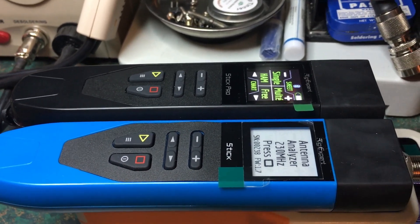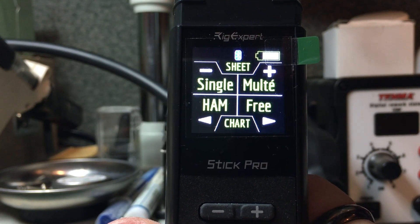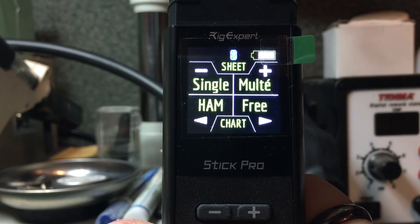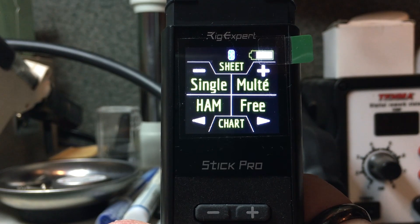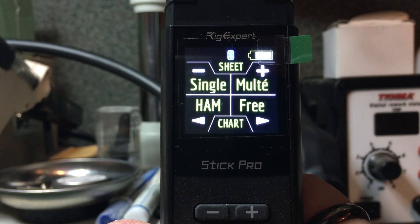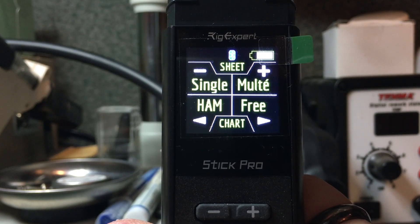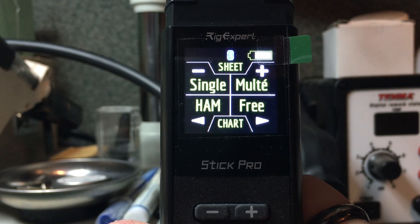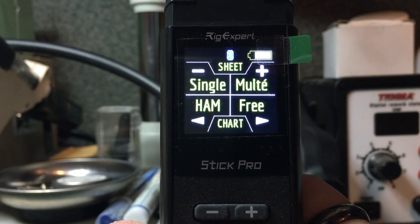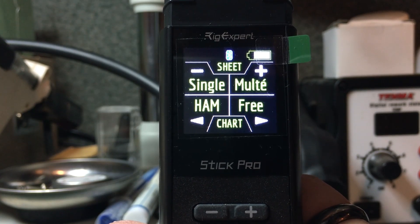The Stick Pro is very similar to the AA-650 Zoom in that it covers from 100 kHz up to 600 MHz continuously, both in graph and static mode. It also has the Time Domain Reflectometer and the coax tools that the AA-650 shares. This is available on all zoom analyzers, with the exception of the AA-35 and AA-55 not having the TDR — although the AA-55 does have the coaxial tools.